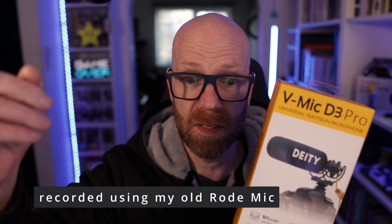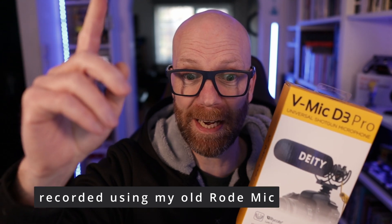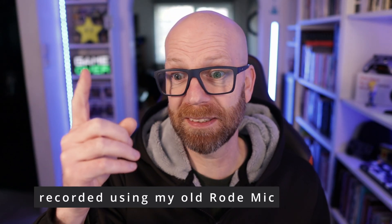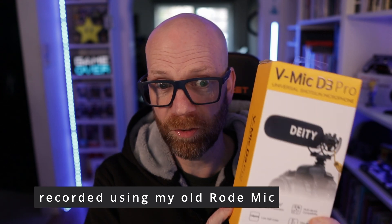Normally I have the Rode mic down here where my hand is hidden out of camera. I've just bought some little adapters, so now I've got it on like a boom — you can just see it here. This is where I'm going to be putting the new mic. Listen carefully, because this is the sound that's going to be replaced, and we'll do a comparison later. This is the Deity V-Mic D3 Pro.